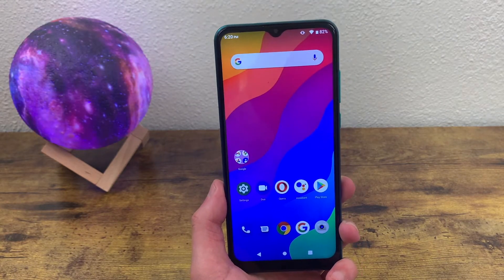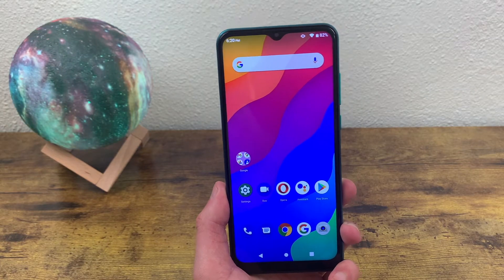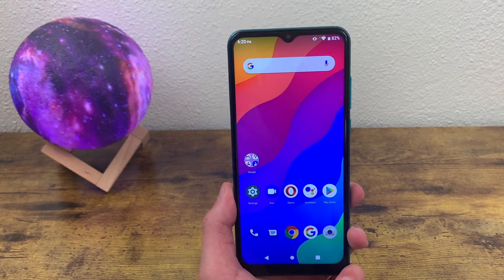Taking a screenshot is a real easy thing to do, but not every phone has the same way to do it. So I'm going to show you exactly how to do it on this phone so you don't get confused later.